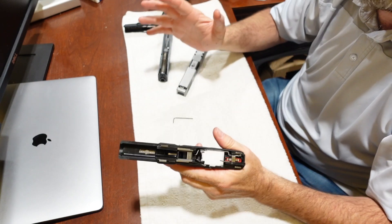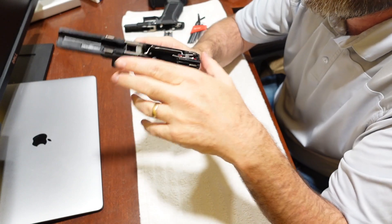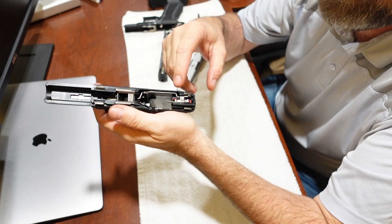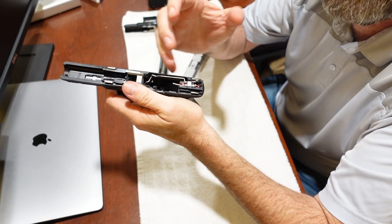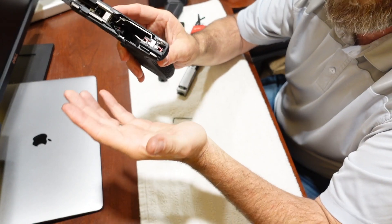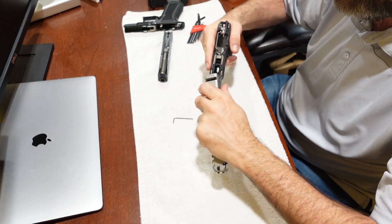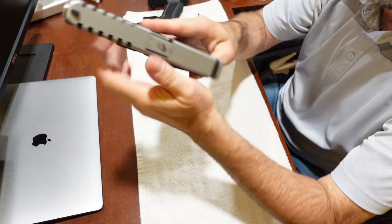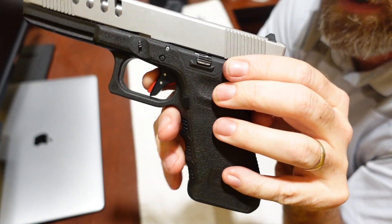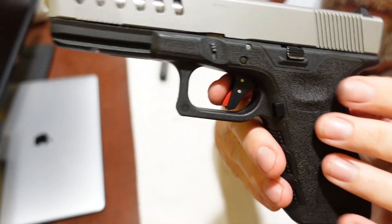When you pull that bar back and it allows that lip to drop, that's what sets your striker off. The lip is engaged, the bar drops, the striker is sent forward, and your round goes off. That's how Timney completely reworked the entire Glock trigger — it allows owners to get around the pull weight from the striker spring. It's really innovative, and I haven't had any problems with it.